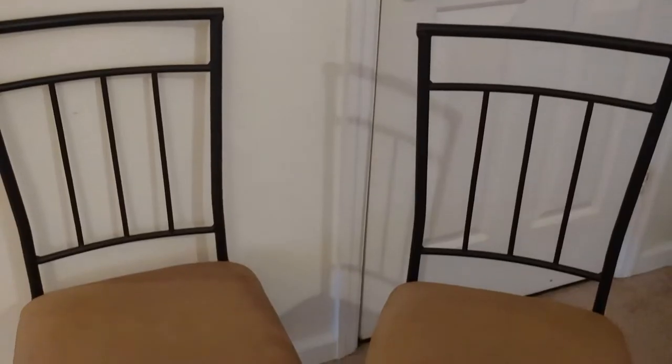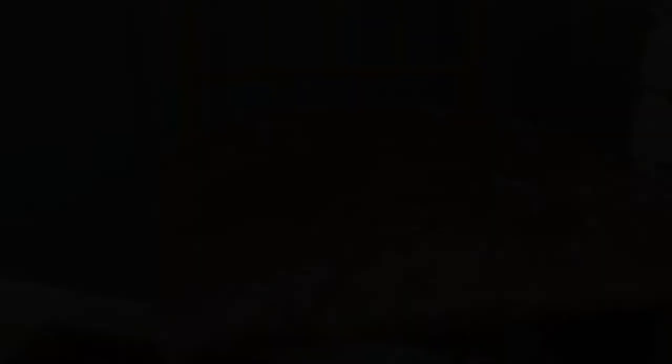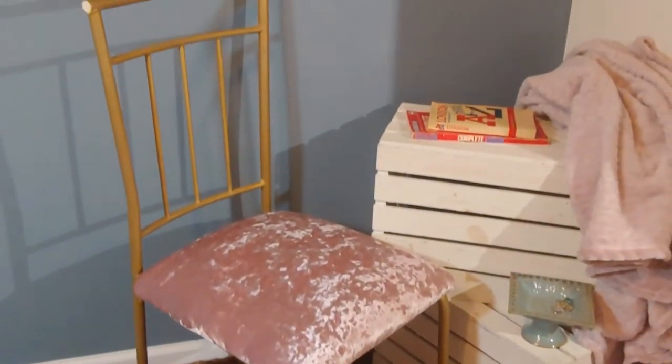So here's what the chairs looked like before, and here they are now. I think they would look really great at a desk or maybe sitting next to a little table in someone's entryway. I can't wait to see what somebody does with these chairs.